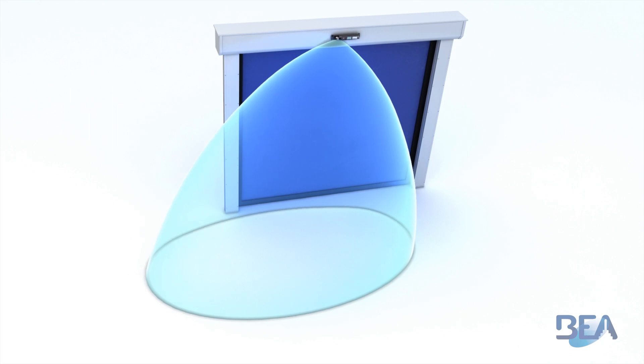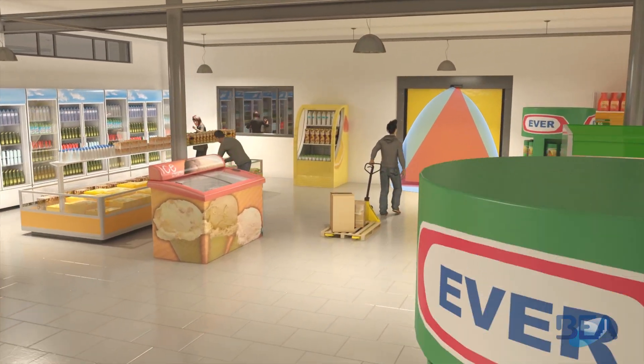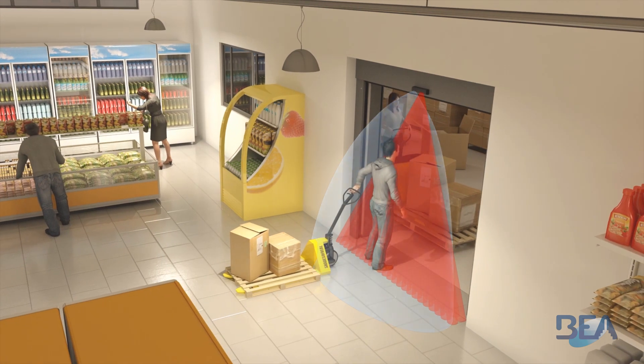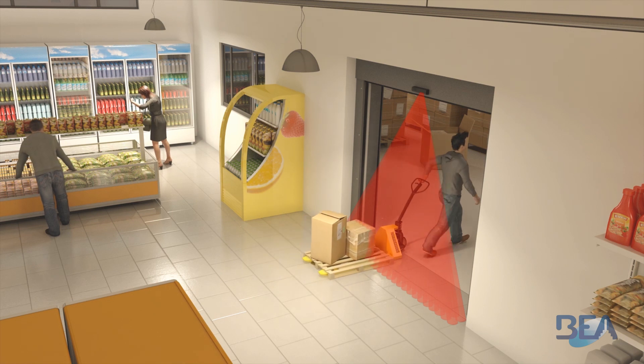The radar antenna moves laterally with a range of minus 15 degrees to plus 15 degrees. It is an ideal solution for interior doors with an opening height of up to 4 meters, which ensures the protection of doors and users.